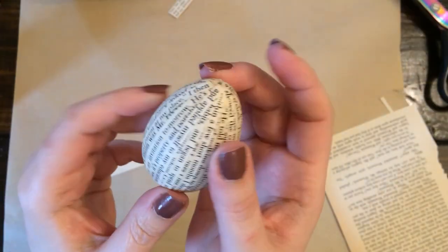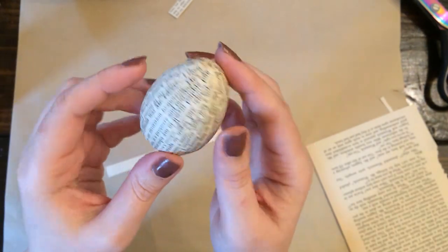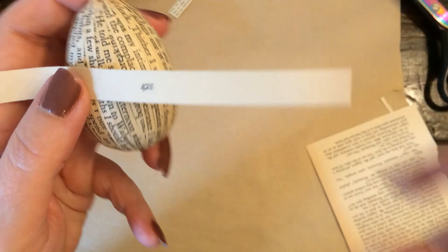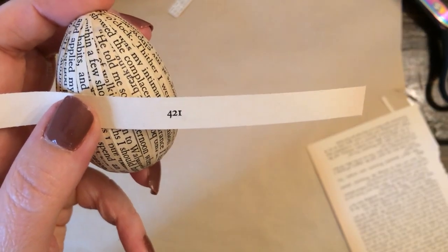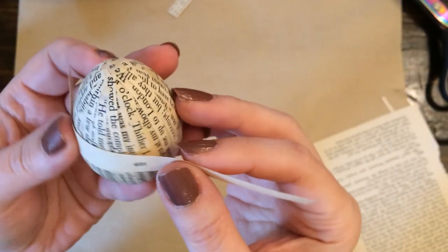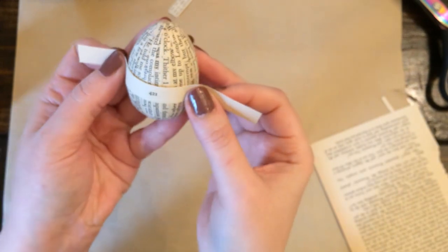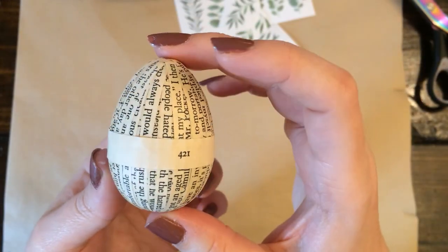Once I got it all covered, I felt like it needed just something a little bit extra. I thought cutting off the end of this page where the book page number is would make for a nice sort of piece of trim. So I just Mod Podged that across it as well.